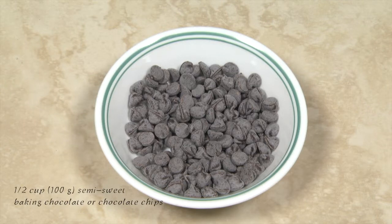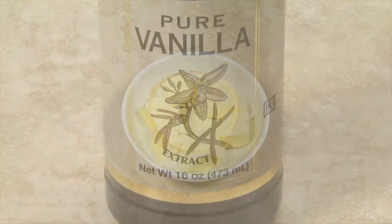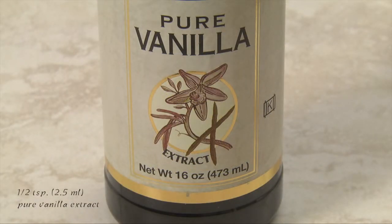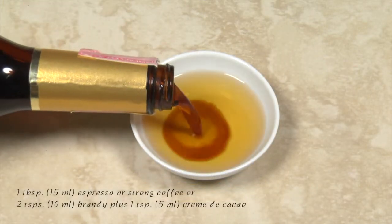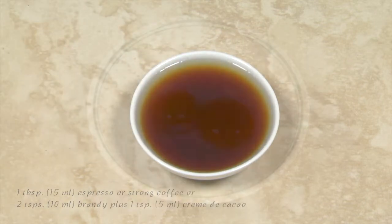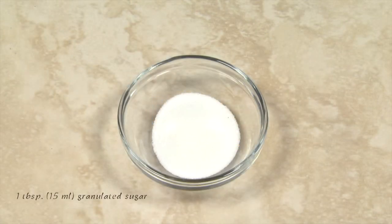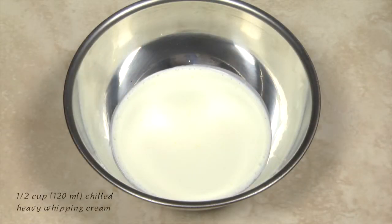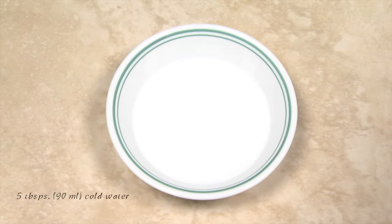The ingredients include about one half cup of semi-sweet baking chocolate or chocolate chips, two tablespoons of butter or margarine, one half teaspoon of pure vanilla extract, one tablespoon of espresso or strong coffee or two teaspoons of brandy plus one teaspoon of creme de cacao, egg yolks from two large eggs, one tablespoon of granulated sugar, one half cup of chilled heavy whipping cream, four teaspoons of meringue powder, and five tablespoons of cold water.